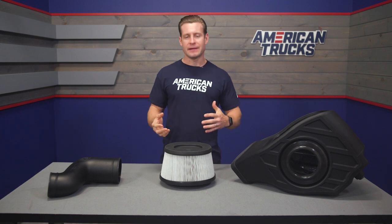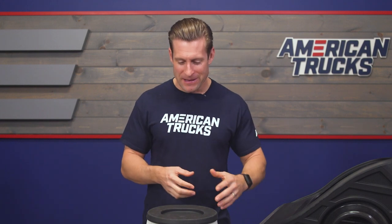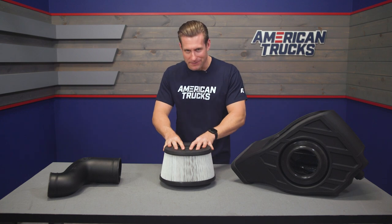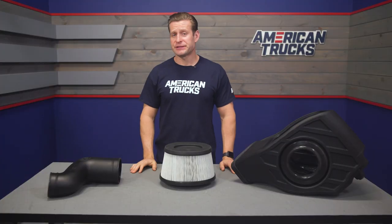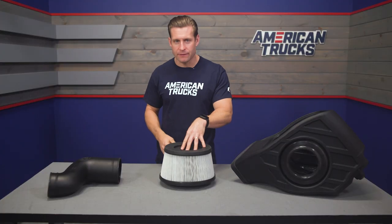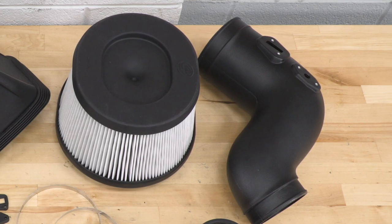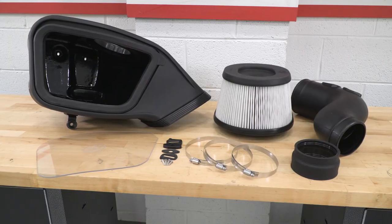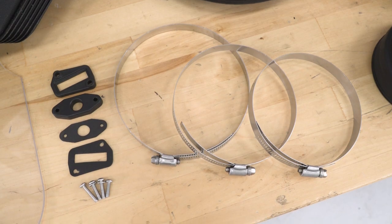Some owners have mentioned things like improved throttle response and maybe even better fuel economy, but those are on the smaller end of the spectrum — you're certainly not going to get another two or three miles per gallon out of your truck. The rest of the kit is pretty straightforward: you're getting a very nice roto-molded plastic intake tube along with all of your hardware, fittings, couplers, and all that good stuff needed to get the system in place.